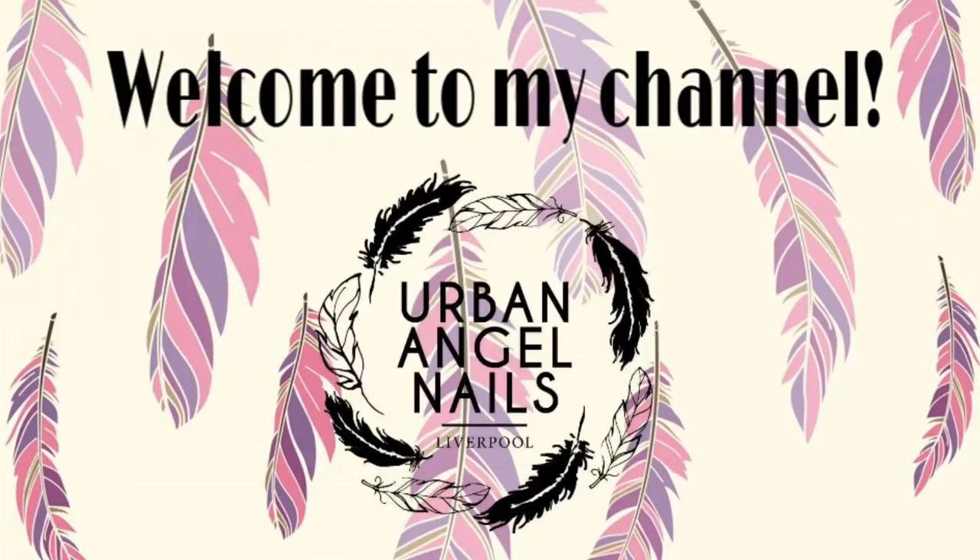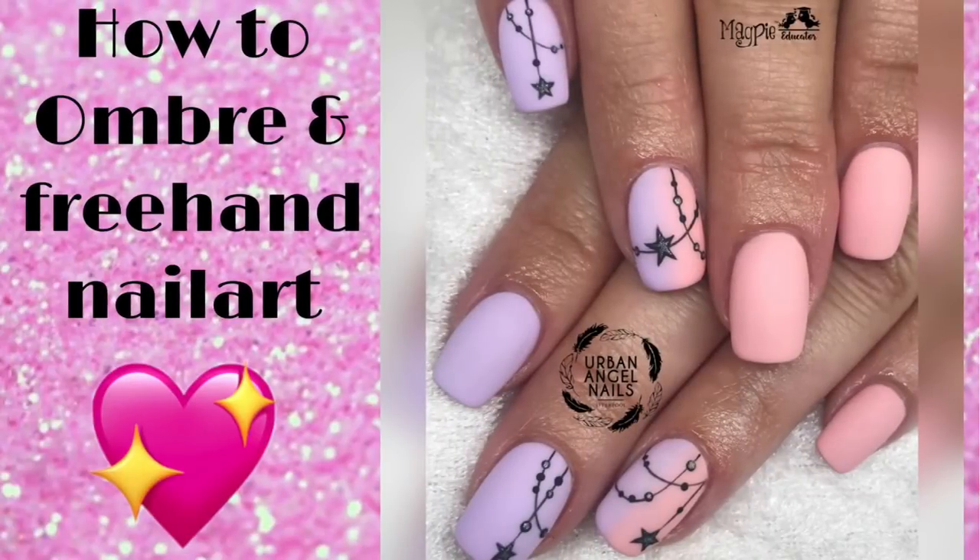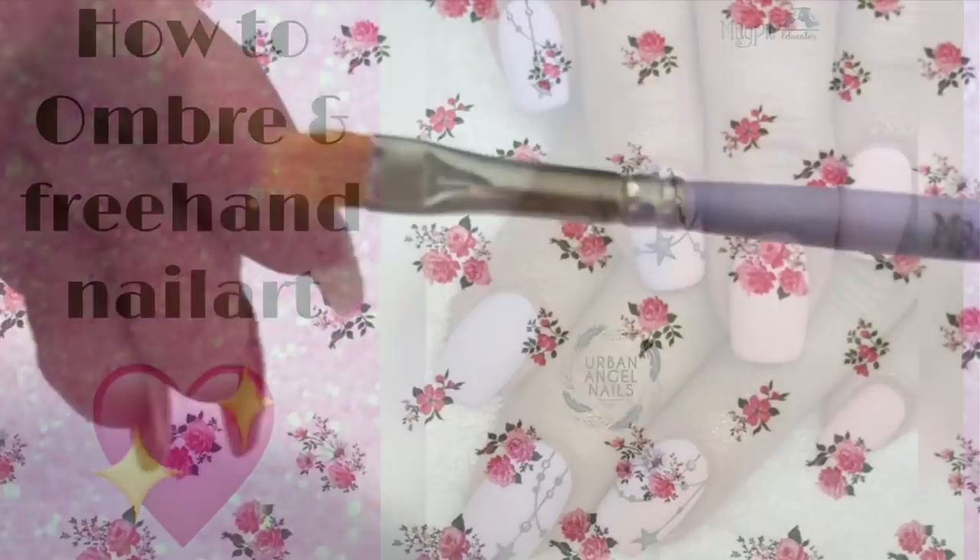Hi everyone, welcome back to my channel. Today I'm going to be doing the much asked for ombre freehand nail art with the stars and the jewels.